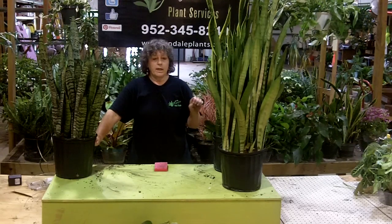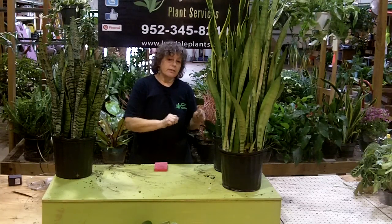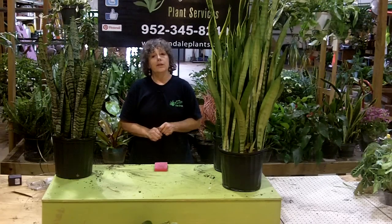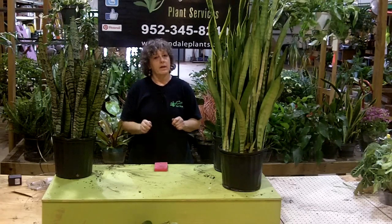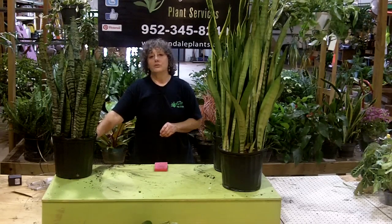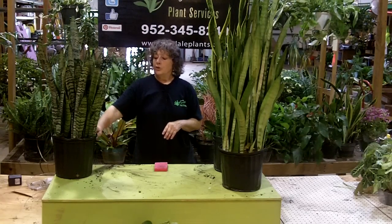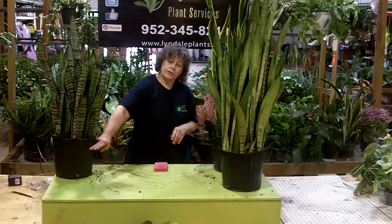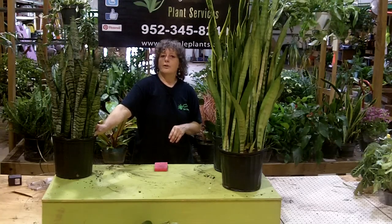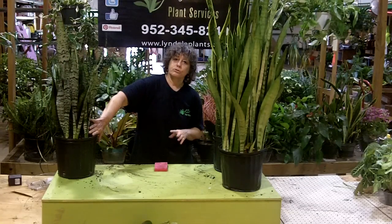A lot of people don't really seem to get the care of these. A lot of people will revert to giving it a little drink, because that way they won't kill it by overwatering it. But you can kill it by underwatering it too. These have really thick, nice roots. If you water it just a little bit every week, you're going to eventually have the roots die off. You'll eventually have very short roots and these will wiggle around just as badly as if you overwatered it.